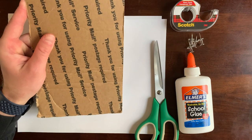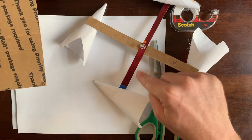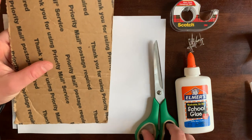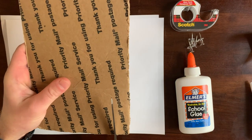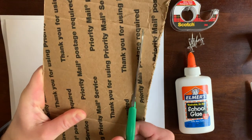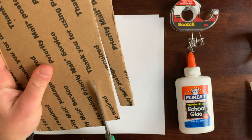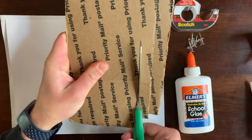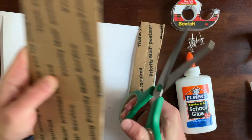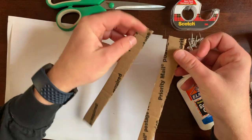First thing we're gonna do is take our cardboard and cut out two cross pieces. There's one, here's the other. It doesn't matter how long they are as long as they're the exact same on both sides. Let's cut one and make them the exact same length. It's okay if they're a little bit different — it's not going to affect our results. Here are our two cross pieces.